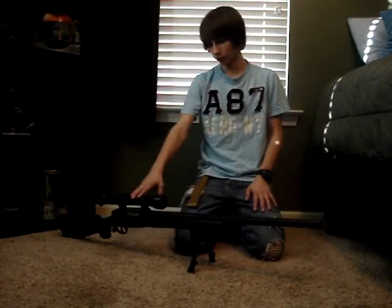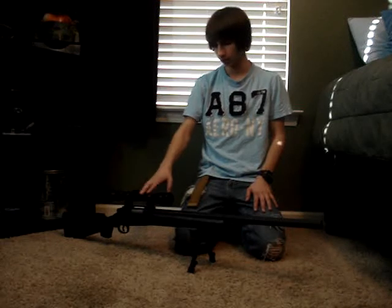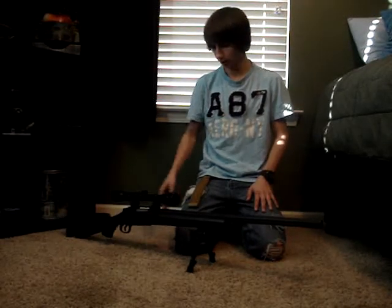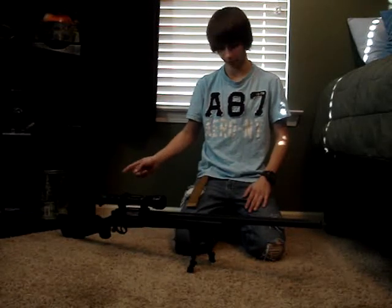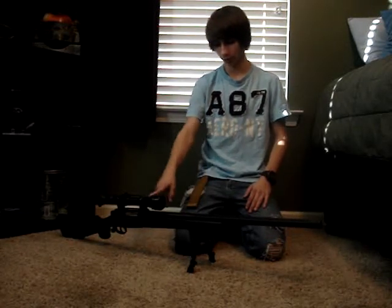This is a review video on my Echo One M28 Sniper Rifle. It's bolt-action. It includes a bipod, two mags, and one sling mount. You have to buy the other sling mount, and you have to buy a scope.